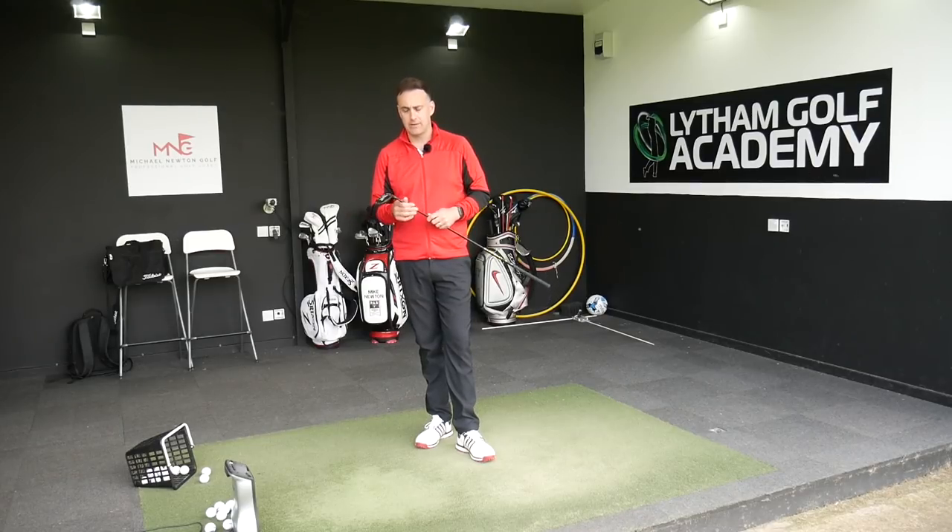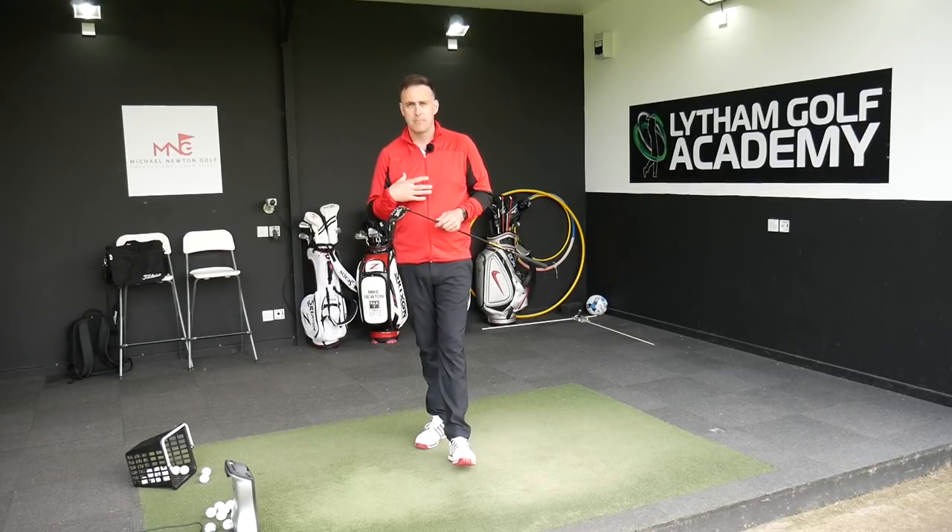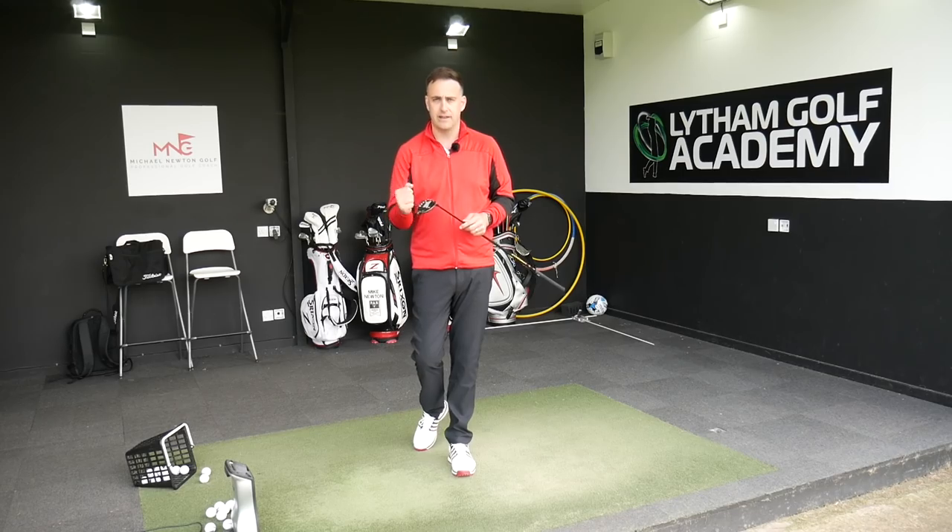I've got GC2 set up on the ground as always, so I'll give you some numbers and my personal feedback on the looks and the feel of this particular club.